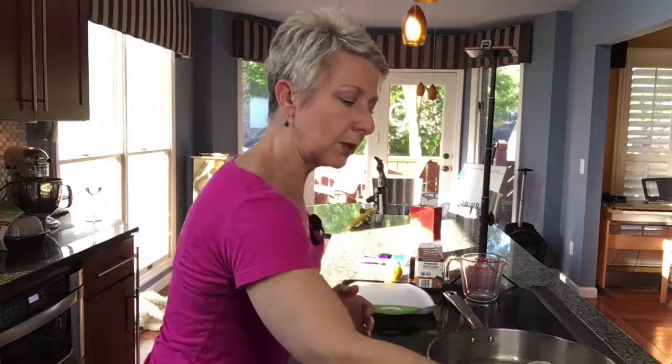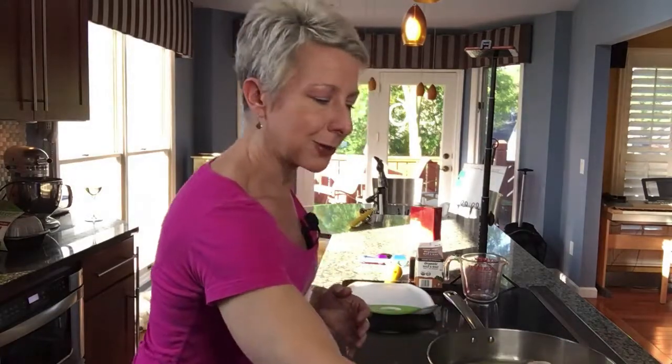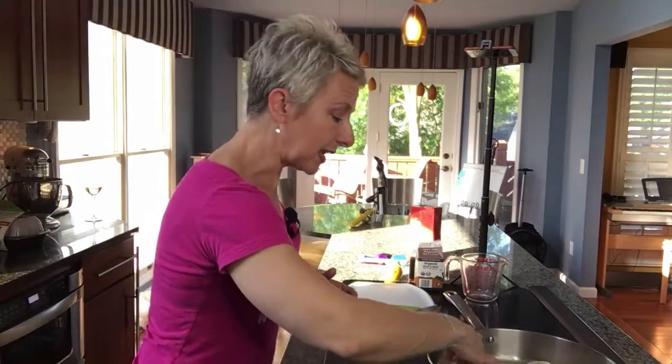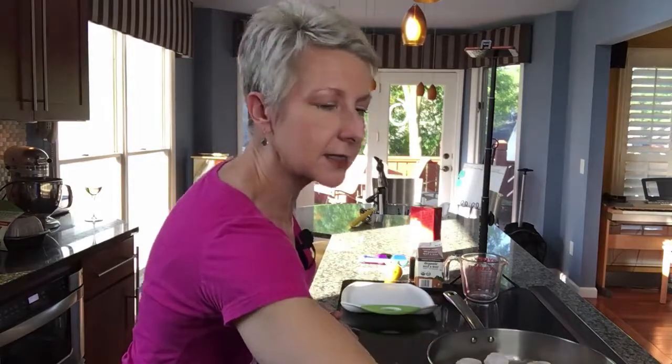I'm going to start to slowly put in each one of these little flour-dredged scallops. I did not even season this flour, and you'll find the sauce is so good that you really don't even need to. There's really only one spice in this sauce — you can probably guess by the name of the recipe. It is curried scallops.